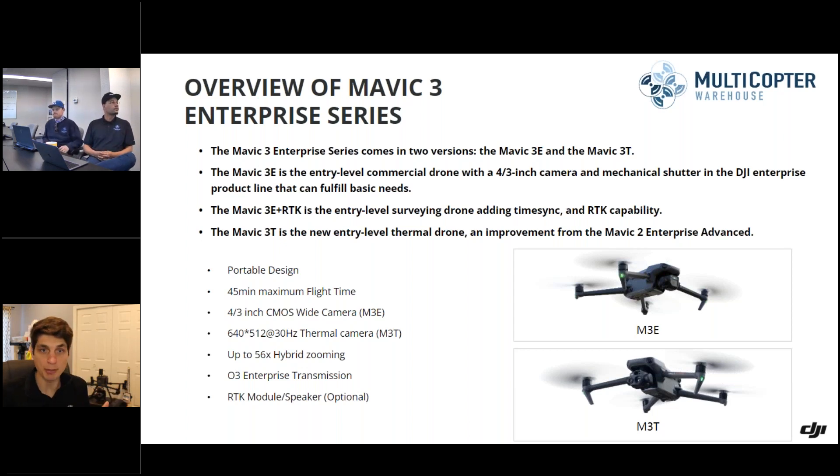We have three different models, but we're mainly focusing on two today. The first is the mapping version — the Mavic 3 Enterprise — which has a four-thirds-inch sensor, 0.7 second trigger speed, and mechanical shutter. If you're looking more at inspection and need thermal, you'll be looking at the Mavic 3 Thermal. What would you say are some of the biggest differentiations between the Phantom 4 RTK and the Mavic 3 Enterprise on job sites, Ryan?